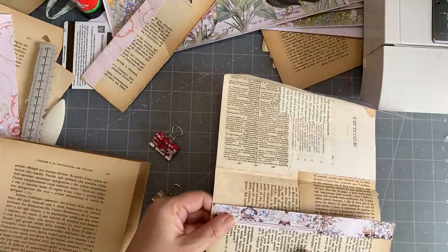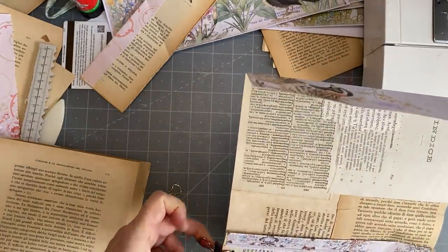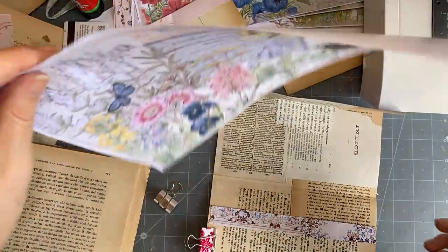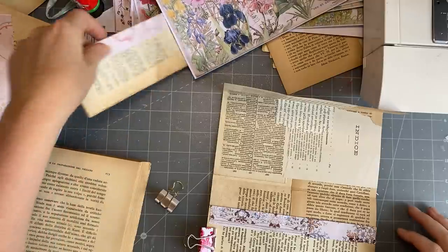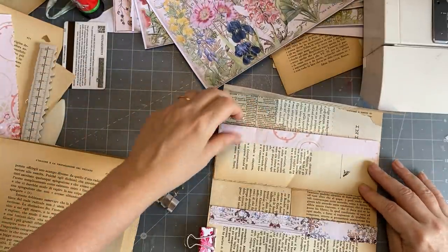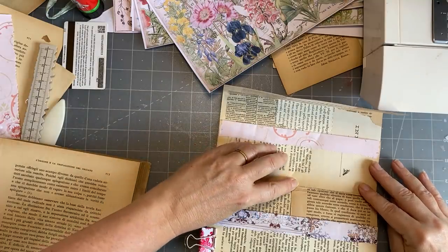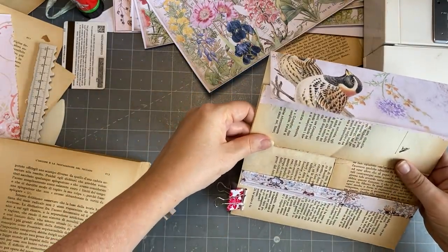Of course you could have - you don't have to have book page pockets. I'm just using up the book pages. Any one of these could be folded and made into a pocket on the inside and would be pretty as well. But I'm going to decorate these pockets a little bit - not too much.